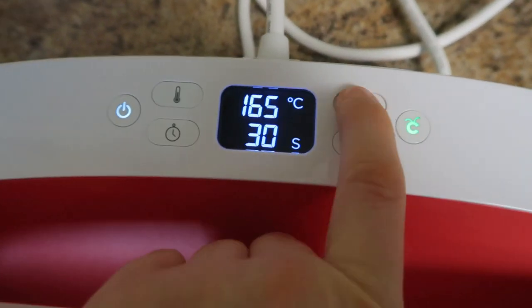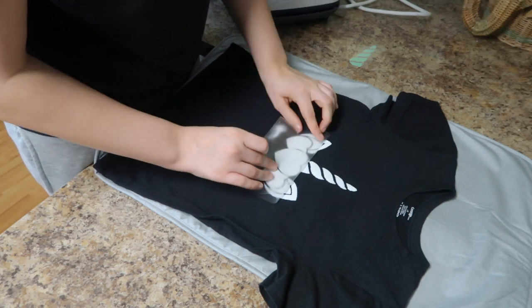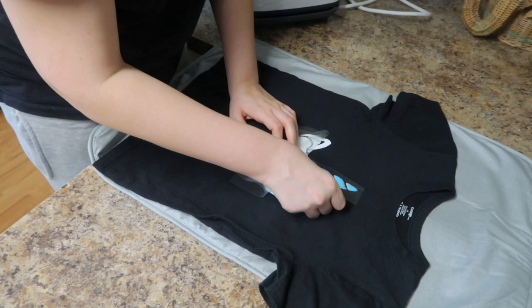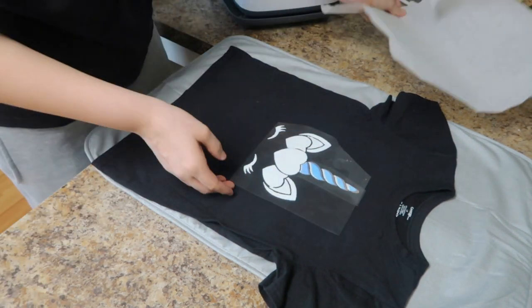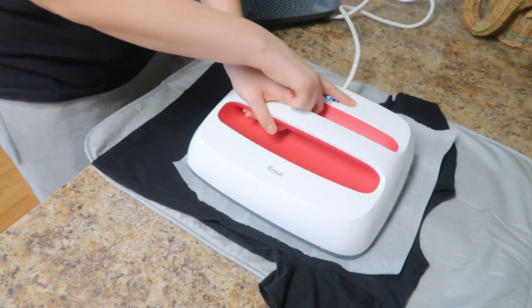Not fun. Also the mat I'm using under my material — the gray one — it's actually just an ironing mat that I bought at Walmart. I didn't want to spend the money on the Cricut mat, so I bought an ironing mat — same thing, and it's even bigger. But whatever works best for you; if you don't have a mat, just make sure you have a hard solid surface underneath you.